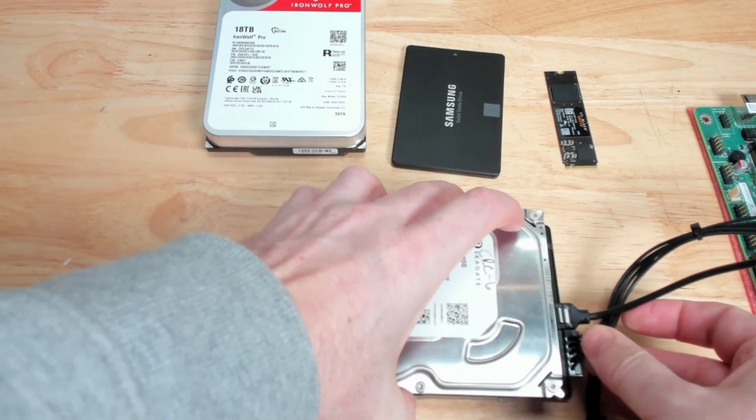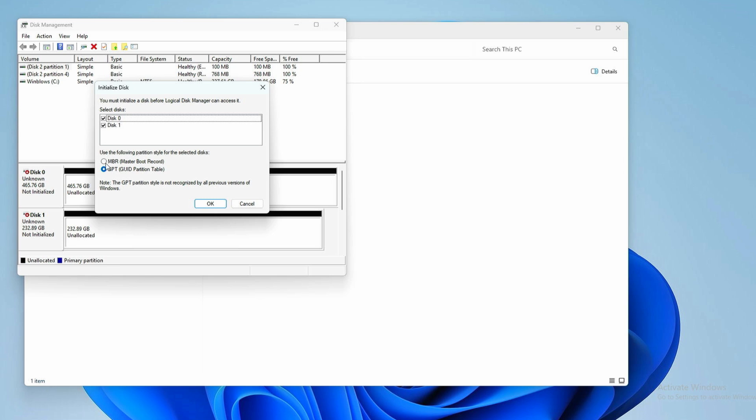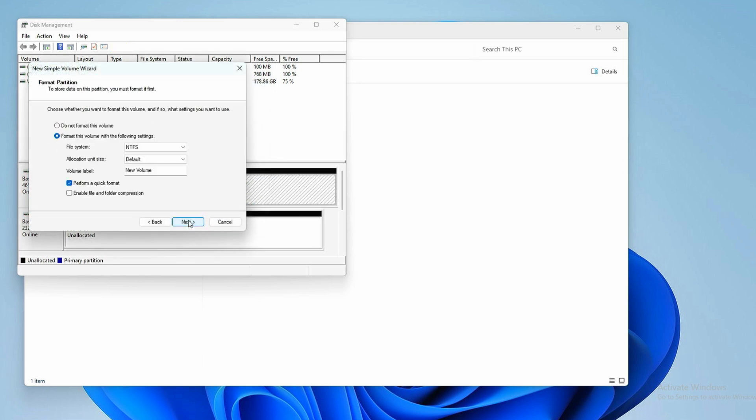Now you connect your disk to your computer and you start up Windows. Then you go into Windows Explorer. If it doesn't detect it, you can go ahead and initialize it from disk management and go ahead and create a new partition or new volume from there.